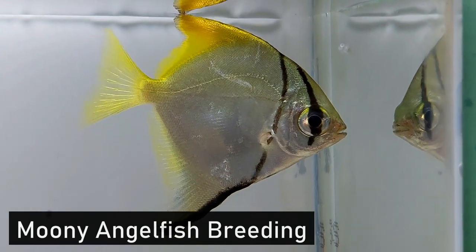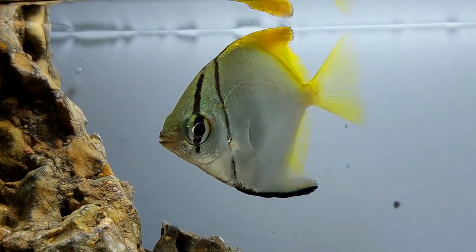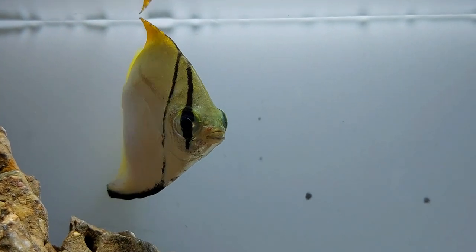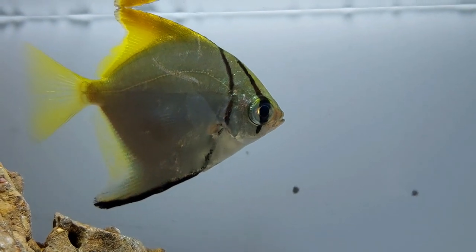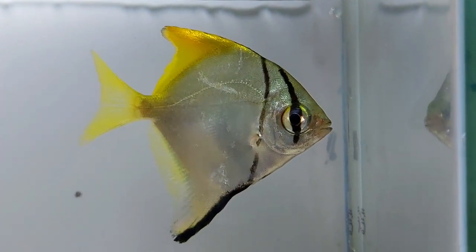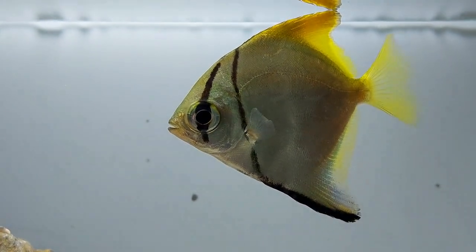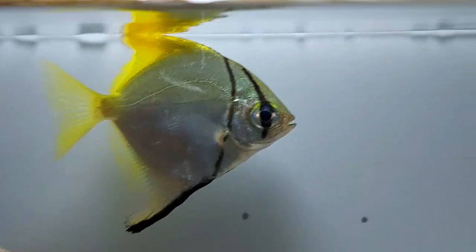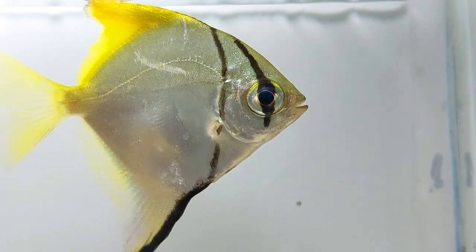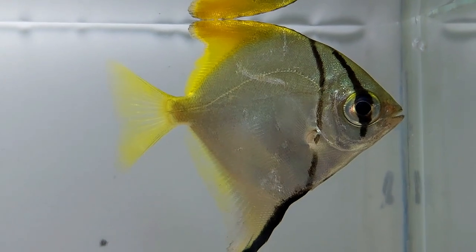Mono angelfishes haven't been successfully bred in aquariums or fish tanks, and there is no information about successfully breeding them in captivity. There are only a handful of reports about this species spawning in captivity; however, these are all accidental cases, and this spawning behavior has not successfully been recreated or duplicated. Therefore, this species is considered difficult to breed. Another significant point is that female and male fish cannot be differentiated — there are no unique physical characteristics that separate the sexes, so sexual dimorphism is unknown.